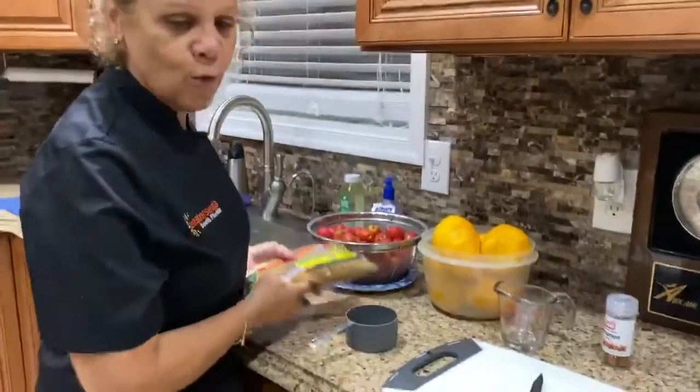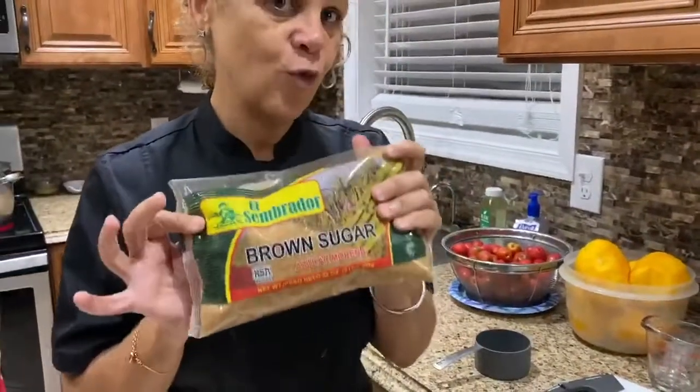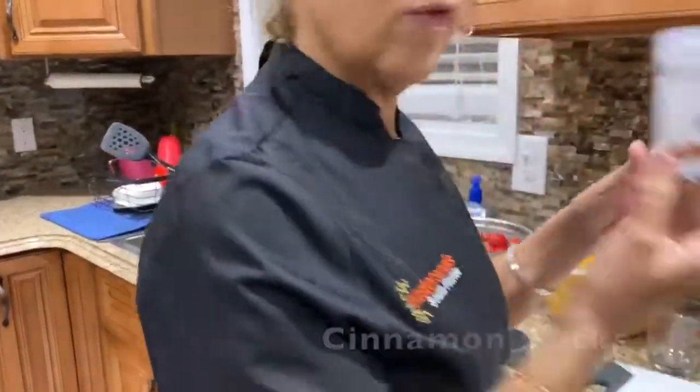Usually you can get them in Hialeah. The mangoes are from my house. They usually use brown sugar that comes in a big block, but I couldn't find it at the grocery store yesterday, so I bought brown sugar in a bag - and that's going to be added to the dish. We're also going to put in some cinnamon sticks.